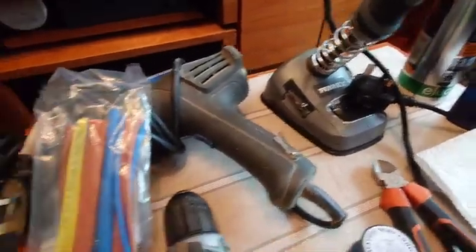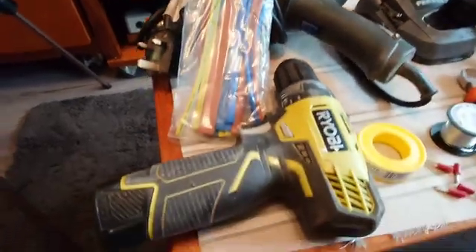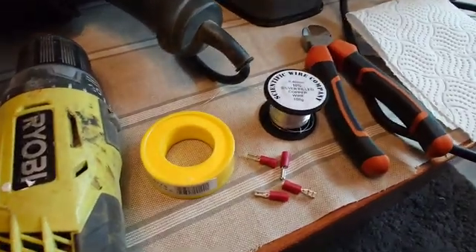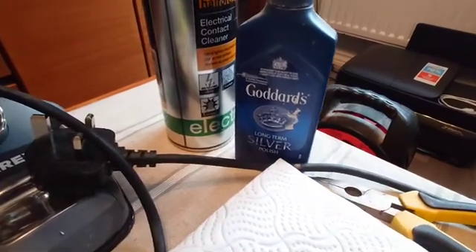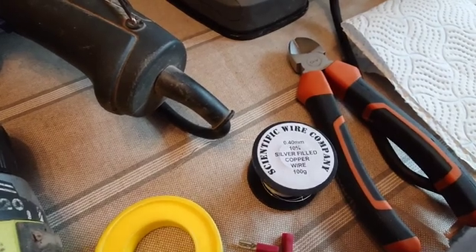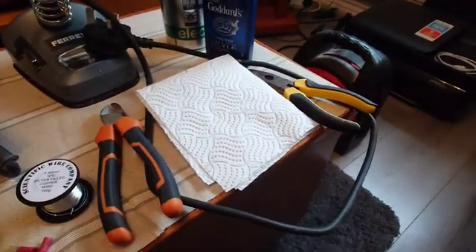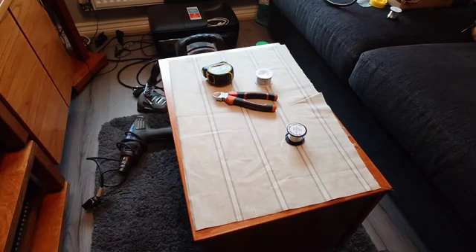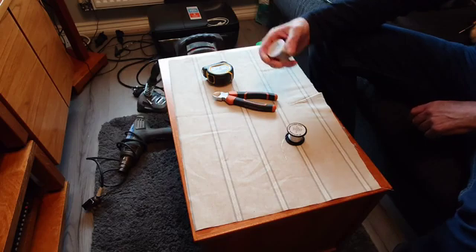What we need are a few tools to do this: a soldering iron, a heat shrink gun, heat shrink, a drill with a small chuck in it, some spade connectors, some electrical cleaner, some silver polish, and most importantly our 10% silver-clad copper wire. We also need some silver solder.